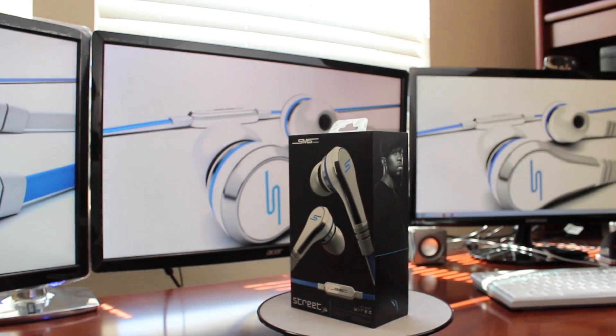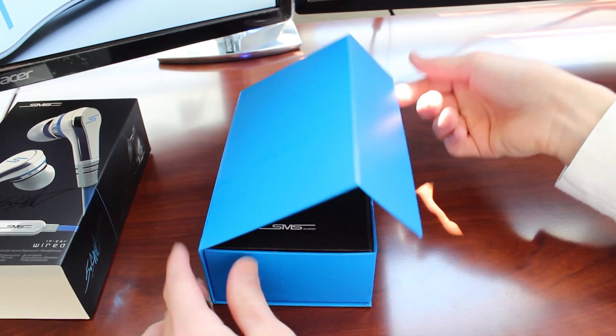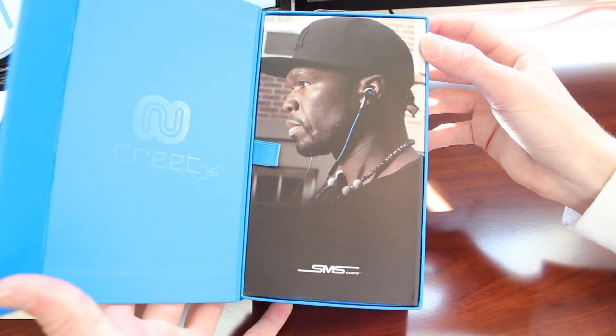So let's go ahead and open this up. I was surprised by the packaging actually, it's quite nice. It's like a presentation almost — this magnetic case that opens up and everything is formally put inside.